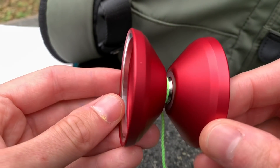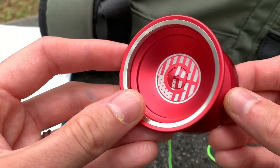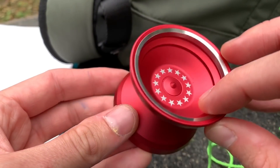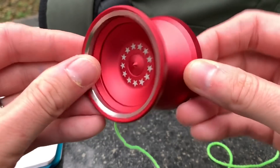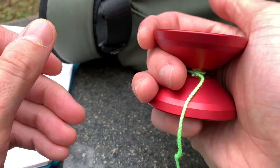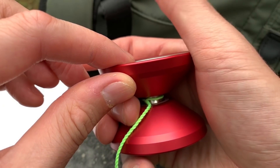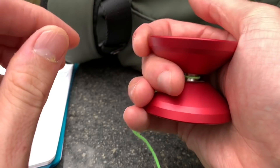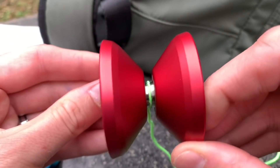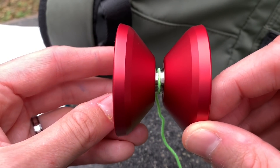The material is 6061 aluminum on the body, with stainless steel rings for the extra rim weight. The feel — and this may be an unpopular opinion — is not very comfortable. I don't like the way this yo-yo feels in the hand. The way this rim fits into your thumb is pretty uncomfortable, and in general I don't feel like this is one of the most comfortable V-shapes I've ever played with, but we'll get to that in a bit.